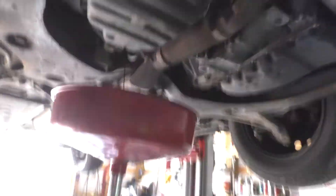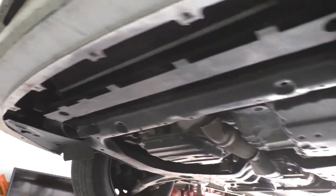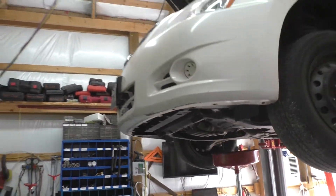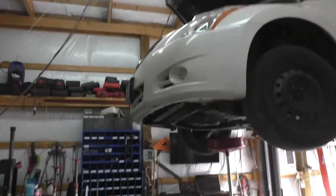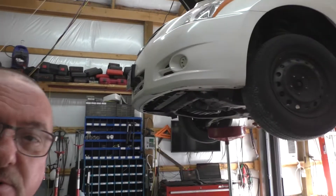This thing has been running great. It's bone dry — there hasn't been any leaks or anything like that. The customer loves the way it runs now. It's here today for some new rubber, that's all it is.